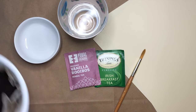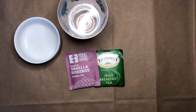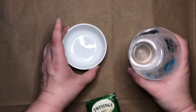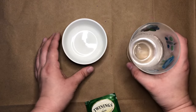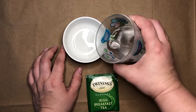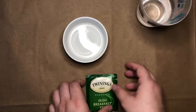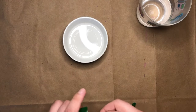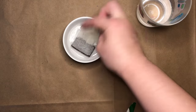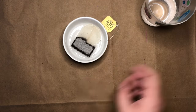Now that you've had a chance to gather your supplies, I'll move some things out of the way. This project is really fun but pretty simple. All you need to do is take a little bit of water — not a lot — put it in your bowl, open up your tea, and put it in there to soak. You'll want to let it soak until it colors the water.